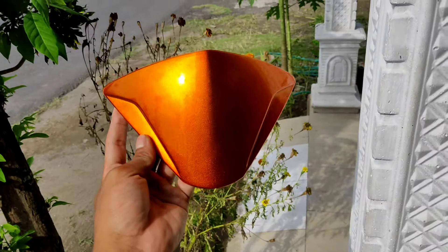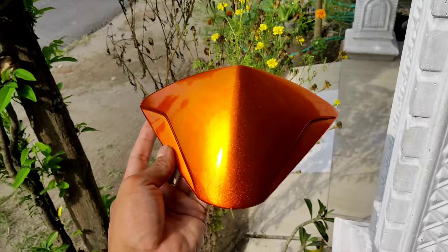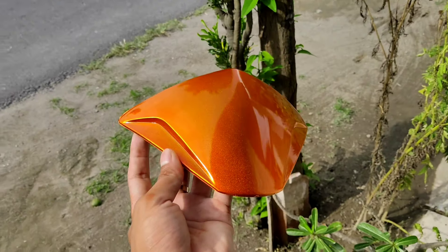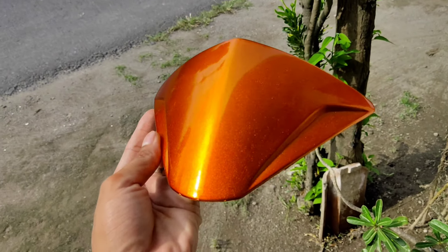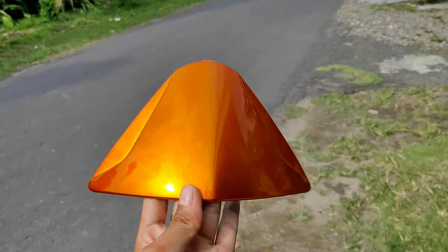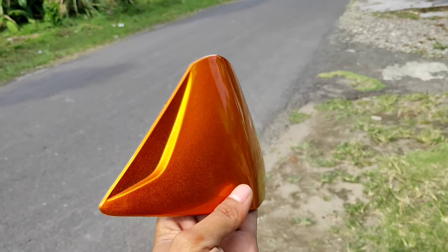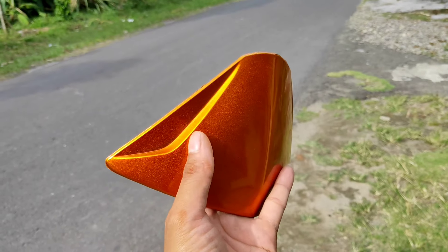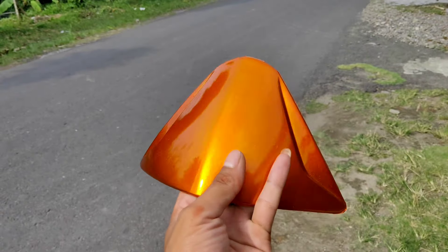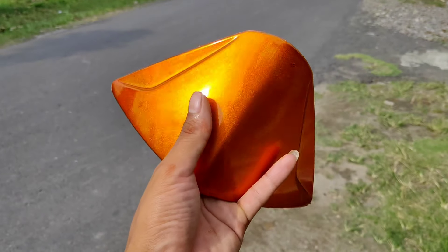Bisa kalian lihat sendiri, kilap dari clear-nya juga istimewa, ada gincelong-gincelongnya seperti ini. Untuk video review warna kita kali ini cukup sampai di sini saja. Semoga video kali ini bermanfaat serta menginspirasi teman-teman semua. Wassalamu'alaikum warahmatullahi wabarakatuh. Sampai ketemu lagi di video kita berikutnya.